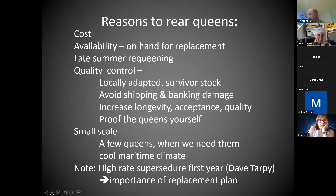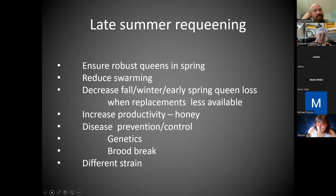There is this high supersedure rate — I said 25% for nukes and packages. A lot of queens are not making it through their first year. Dave Tarpey, Alison McAuliffe — there's a bunch of researchers working on it, and part of it they believe is shipping damage. You've got to have a replacement plan in place. That can be simply knowing where to go buy one. Stay in touch with your clubs and friends. We have that nine-page list on our website of nuke and package suppliers; a lot of them supply queens later.